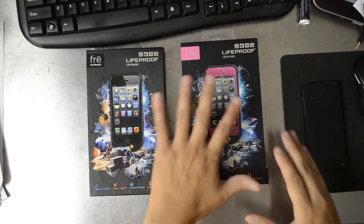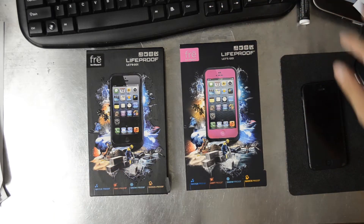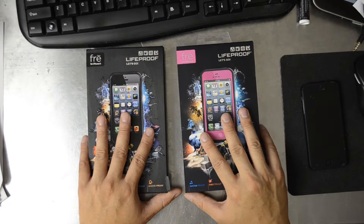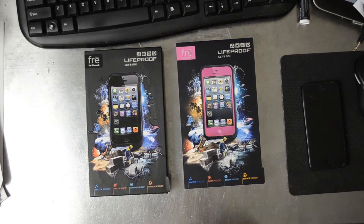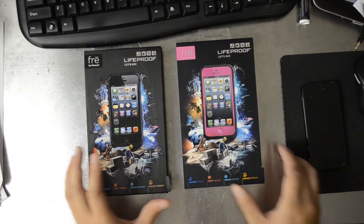This is the LifeProof fre case, not to be confused with the newer nude version that retails for $10 more. This retails for $79.99. This is a Chinese knockoff. Part of this video is to show you the differences between the two, however slight they might be.